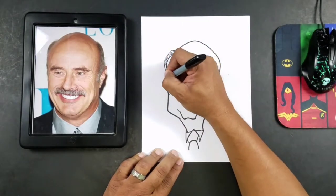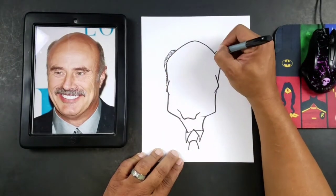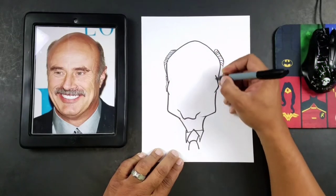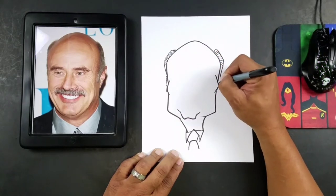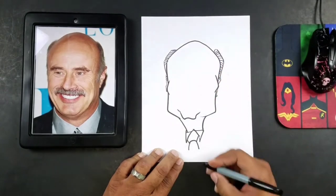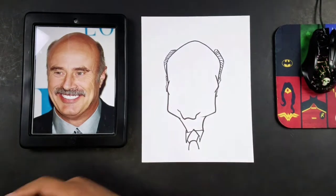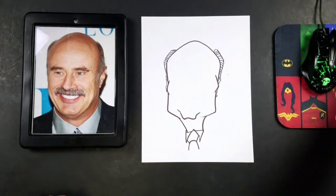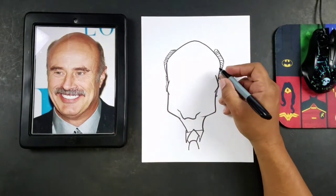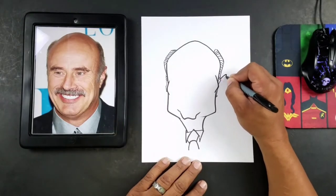And then we'll just add a few more strands there, and then we'll do the same thing over here. Now guys, what we're going to go to next is the ears. So we'll go ahead and do the ears real quick — just one ear because it's like a little bit of a three-quarter view.